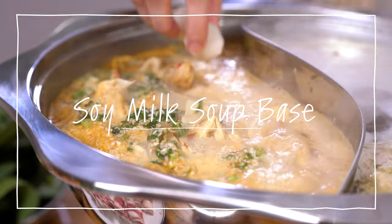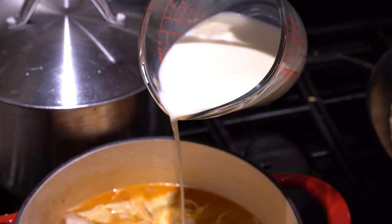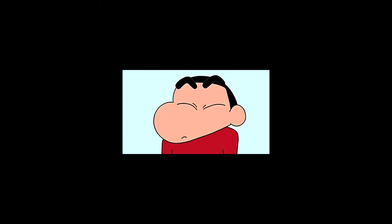Soy milk soup base sounds a little funny at first, but if you think about it, it makes a lot of sense. The soy milk adds an extra depth of creaminess into the soup, and it kind of reminds me of Japanese tonkotsu ramen.